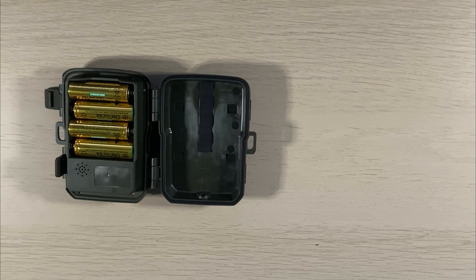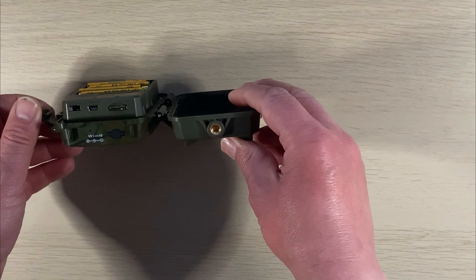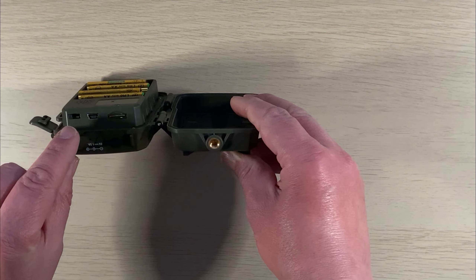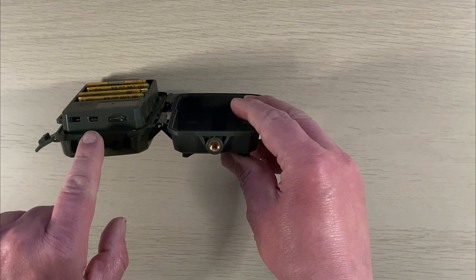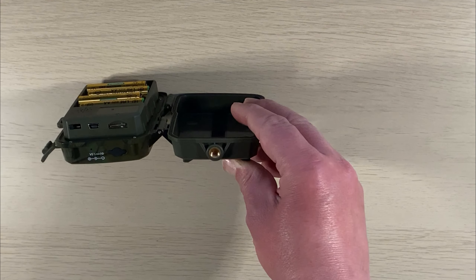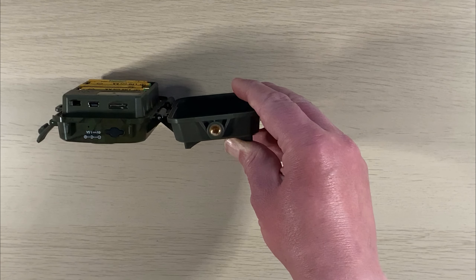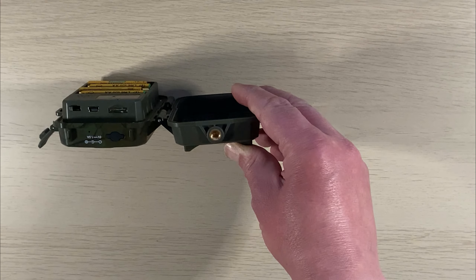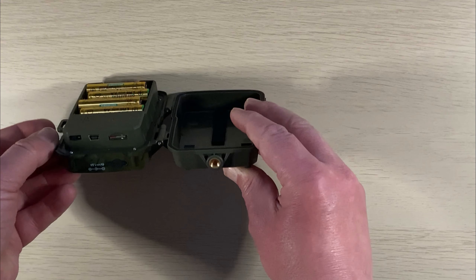Um die Kamera anzuschalten, muss man sie aufklappen. Darin findet man vier Batterien der Größe AA – man kann natürlich auch Akkus nutzen. Außerdem gibt es den Lautsprecher, den Schieberegler für Ein/Aus und Menü, den USB-Anschluss für den PC, den Einschubslot für die Micro-SD, einen Anschluss für ein externes Netzteil von 1,5 Ampere sowie einen Stativanschluss.